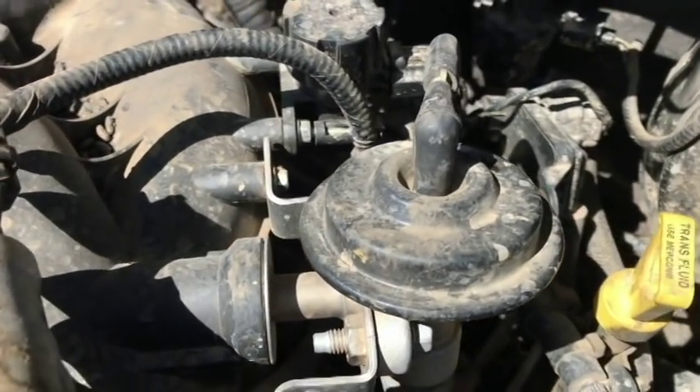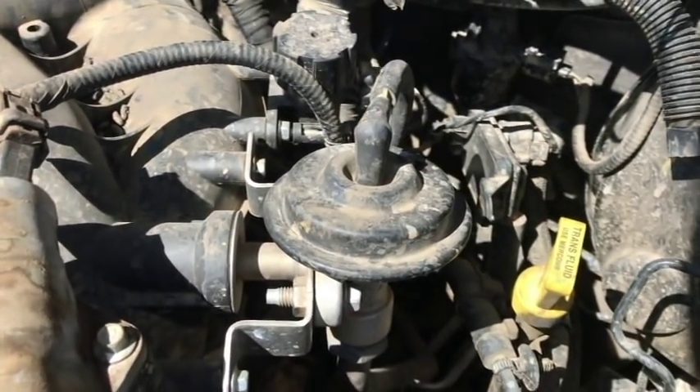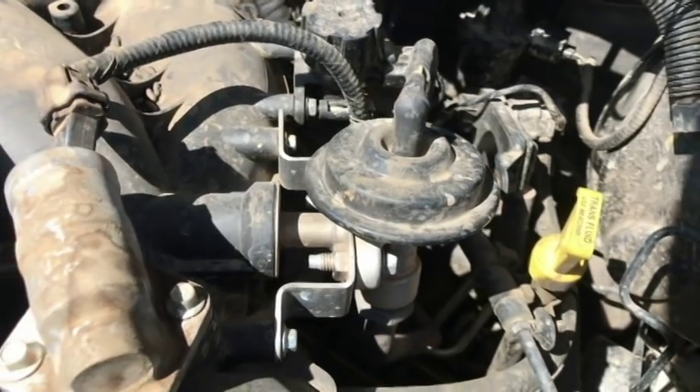I could have used a vacuum gun like the Motocraft one I have at work to move the pintle up and down and see if the diaphragm was opening and closing. I didn't do that, and it was also in a hard-to-get-to spot. So today, what I thought I would do is kind of revisit the situation but using my Mercury Mariner.